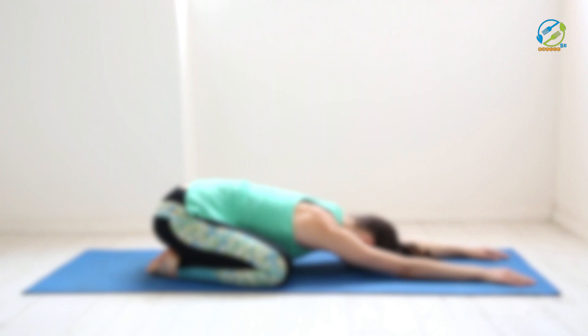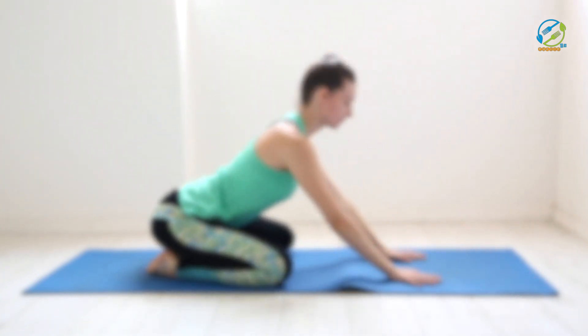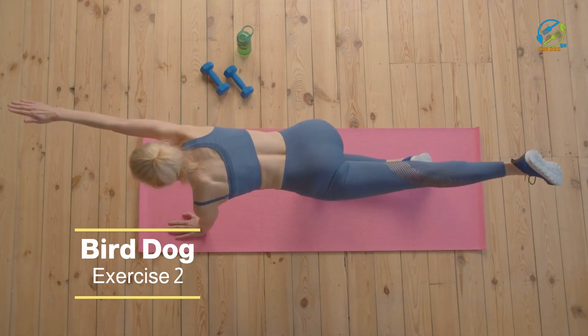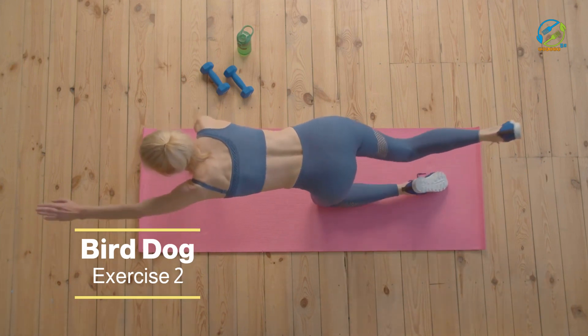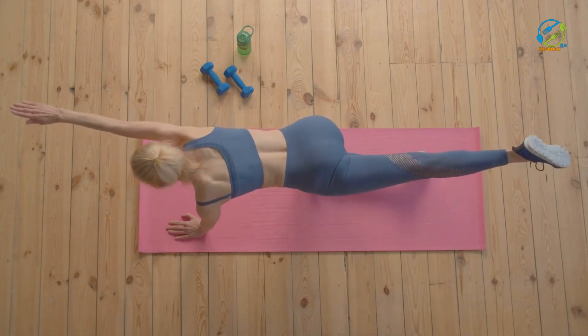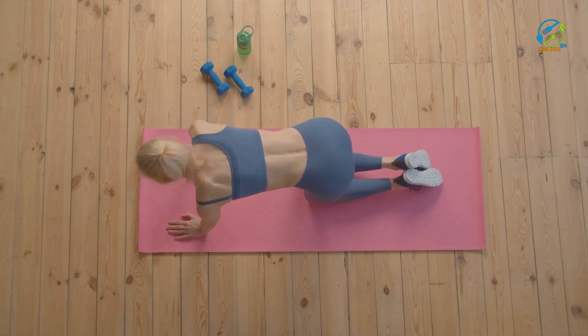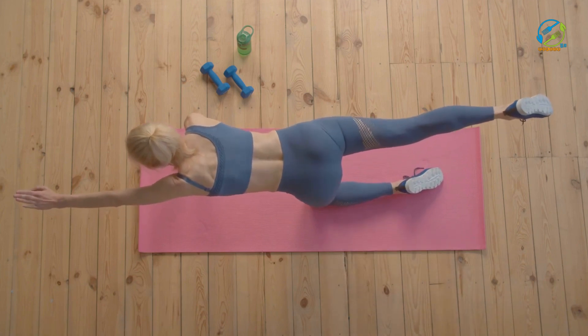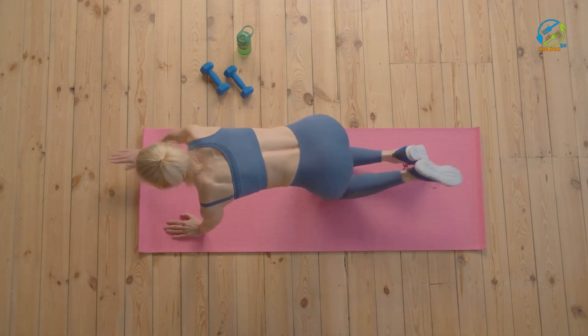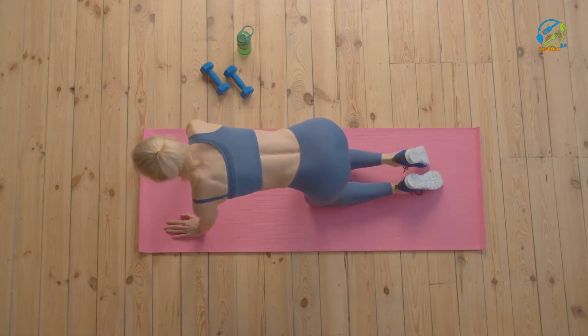Repeat this movement for 10 to 12 repetitions. The bird dog is a great exercise for strengthening your back and core muscles. Start on your hands and knees with your hands placed directly under your shoulders and your knees under your hips. Then extend your right arm forward and your left leg backward, keeping your hips level with the ground. Hold this position for a few seconds, then return to the starting position and repeat on the opposite side.